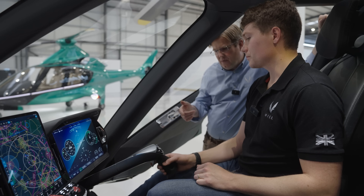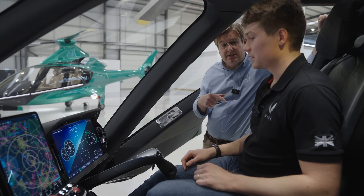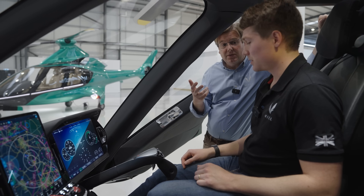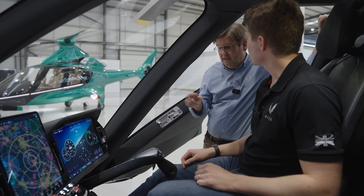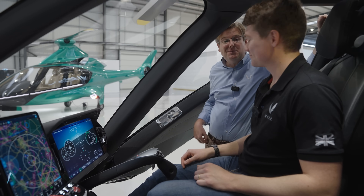From a flight planning and preparation point of view, the favorites list is synced with the Hill app, so you can prepare your frequencies at home while doing your flight planning and then automatically sync with the system so that they're waiting for you for your flight. No more scribbling on the backs of pieces of paper.